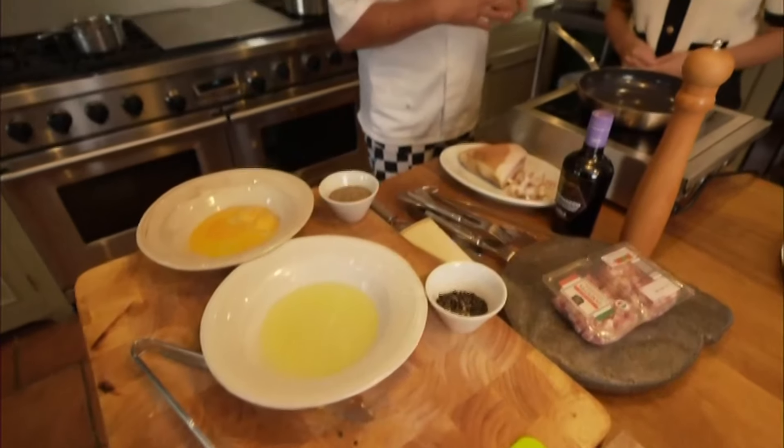Guanciale, egg yolk, pepper, cheese. And some pasta — some pasta already cooked.